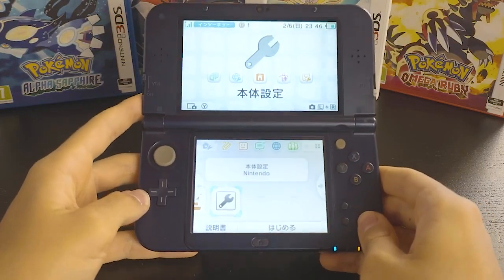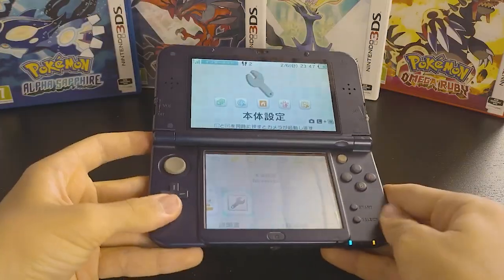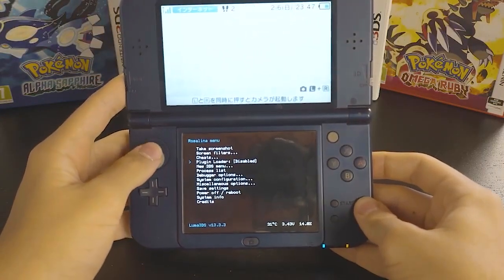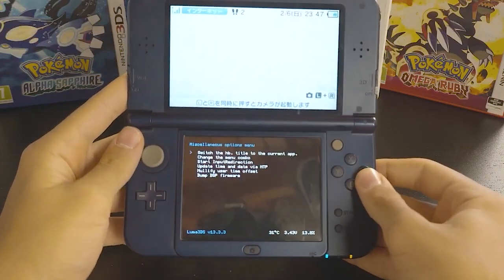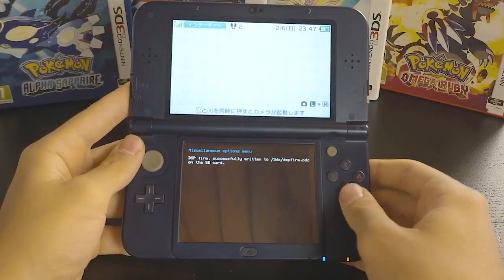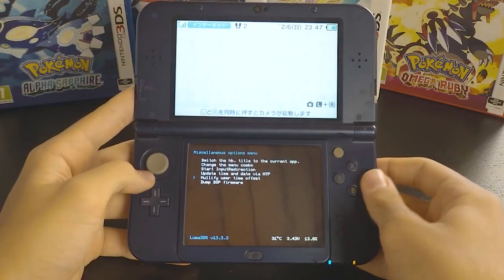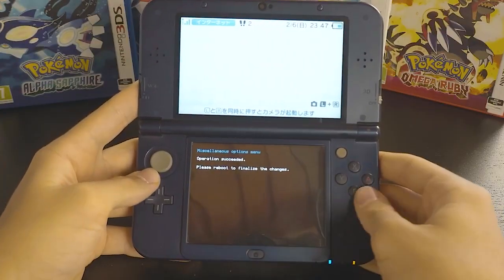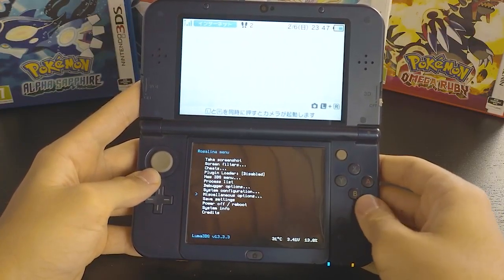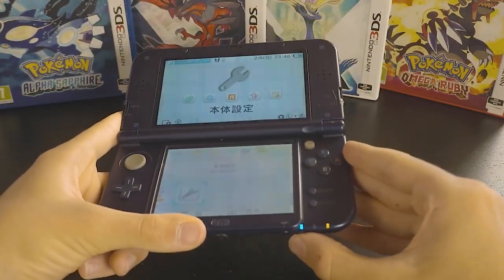After copying both files, press the left shoulder button, D-pad down, and click Select. It should boot you into the Rosalina menu. Go to miscellaneous options, then click dump DSP firmware. It should say successful — press B. Then go to nullify user time offset and click A. It should say operation succeeded. Press B to return to the Rosalina menu, then press B again, then B again to exit. Power off your console.